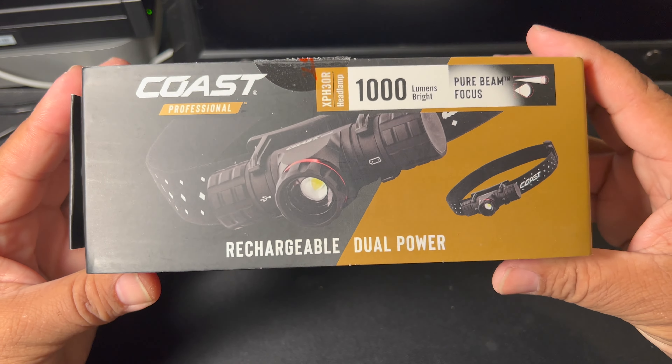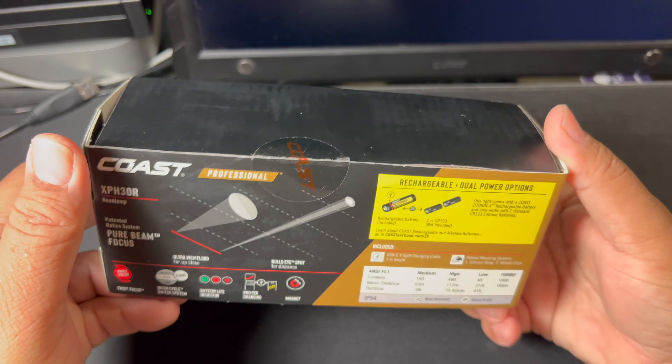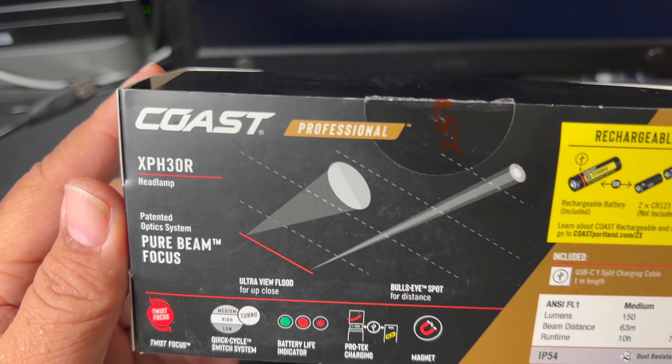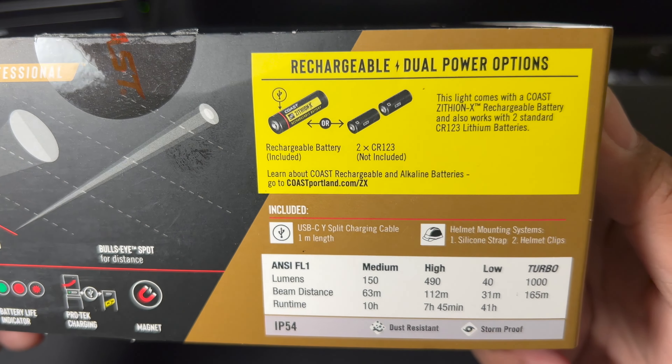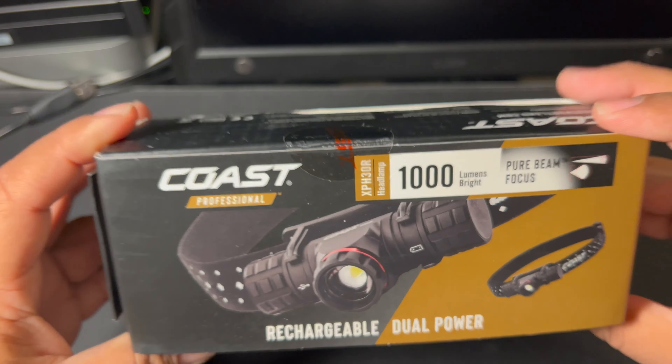Okay, here's the unit. Here's the model number. Currently only $50 at Home Depot.